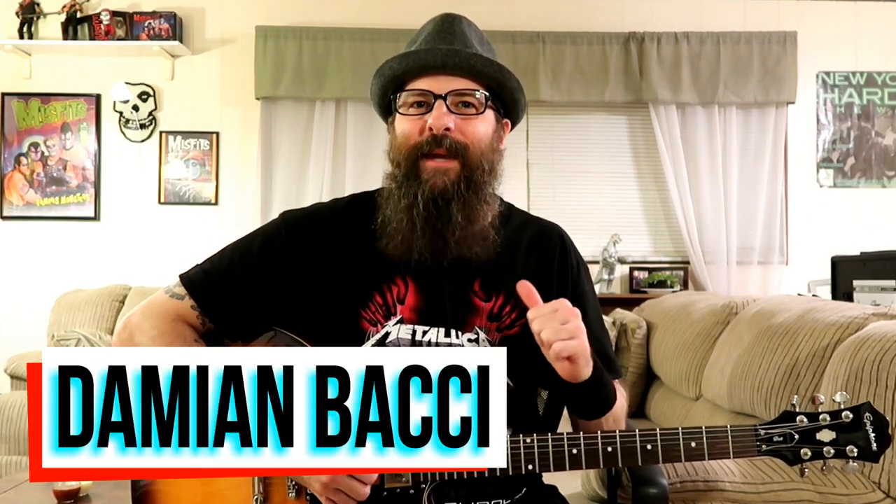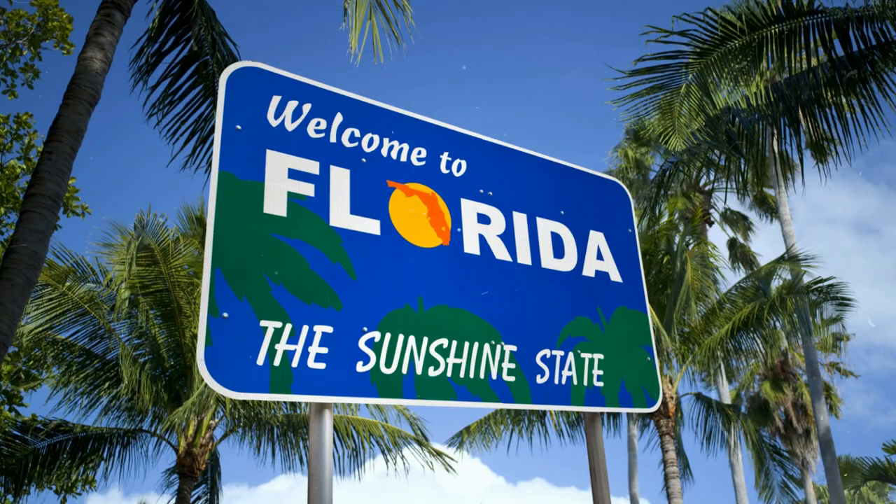Hello everyone out there! My name is Damian Bocce and welcome to my back room here in sunny Florida, USA. In today's Jazz Blues lesson, we're going to be learning the head to Emily Remler's Blues for Herb. Blues for Herb is the sixth track from Emily Remler's 1988 album, East to West.